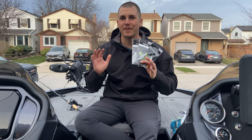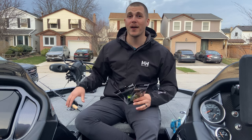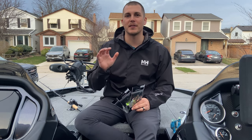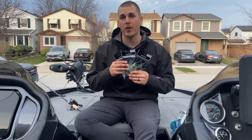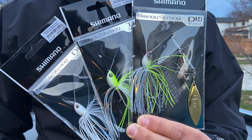Hey everyone, spring is finally here in the north. We've got the boat in the driveway, we're tying up rods, and we're getting ready for a few trips across the border to target pre-spawn bass. We have a chance to tie on some new baits that we got over the winter, and new to me is the Shimano Swaggy Strong Spinner Bait that came out at ICAST 2022.